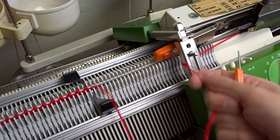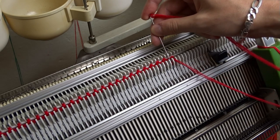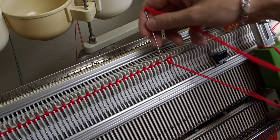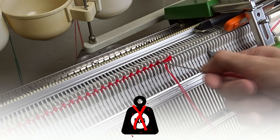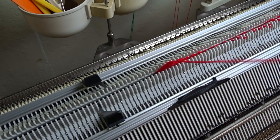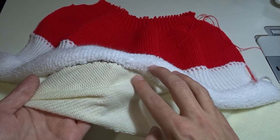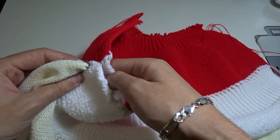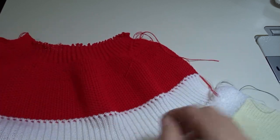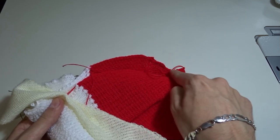Now take the yarn from the lock and cut it. Thread it in the double eye bodkin tool and sew off the stitches. Don't forget to remove the weights before sewing off the last stitches. First we need to remove the cast-on rug. Then I will fold the fluffy part of the brim over the rib and sew them together. Finally, I will sew the hat and gather the top by pulling the cast-on tail.